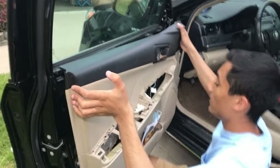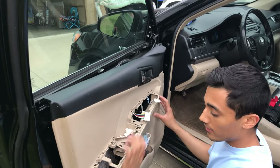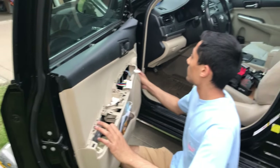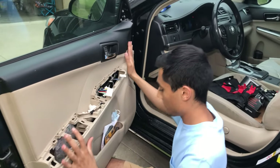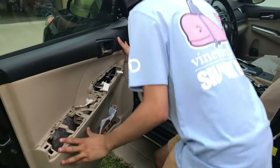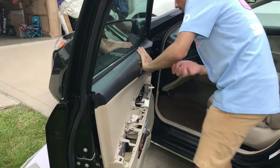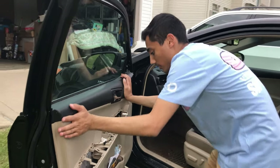Let's just make sure these two wires for the mirror and the locks are through. I think everything's lined up. Everything is lined up now, so I'm just going to start pushing it into place.